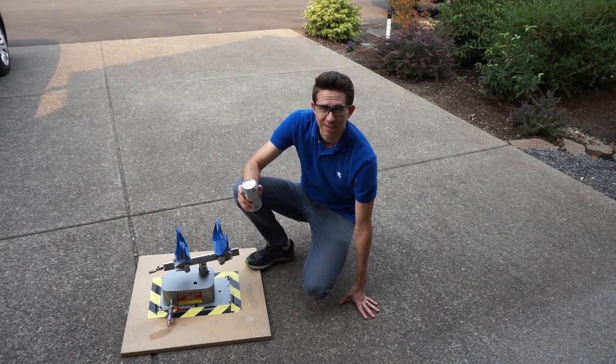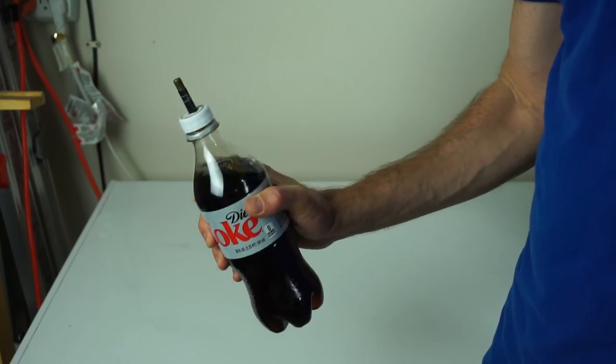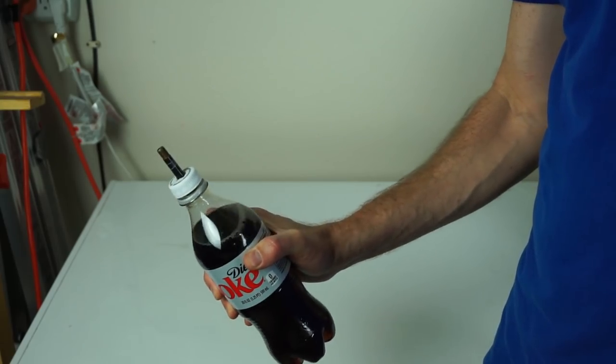Today I wanted to test how big of an explosion you can get by putting soda in a paint shaker. And then after my paint shaker experiment, I'm going to show you if the pressure of a soda bottle really increases when you shake it. You might be surprised.